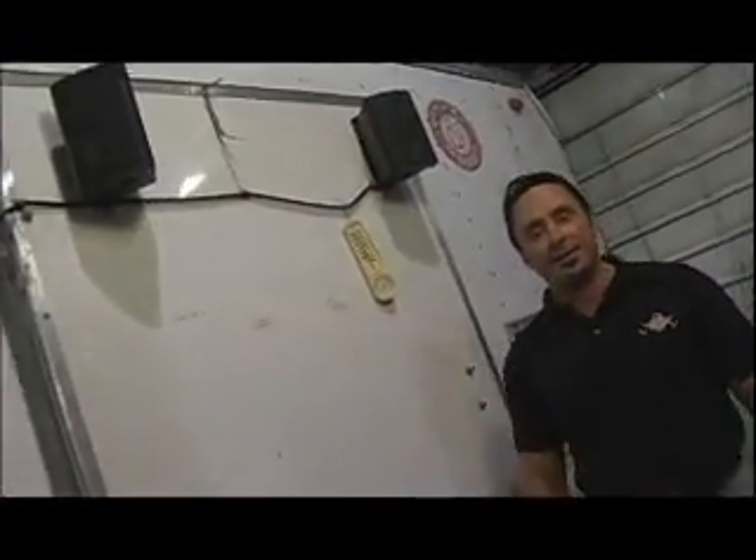One of the most overlooked areas on a trailer is the door. You can see that I efficiently used it by holding my 99 cent thermometer on it. We're going to install Pit Pal's door cabinet to utilize the space more efficiently.